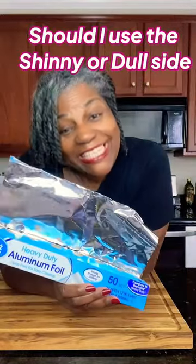Have you ever wondered why foil has a shiny side and a dull side, and what side should you use when cooking? Come with me, I'll show you what to do.